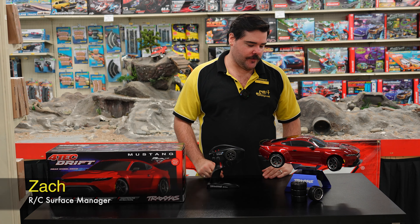Hey hobby fans, it's Zach at PMHobbyCraft, and with something new and special today we have the brand new Traxxas Drift.